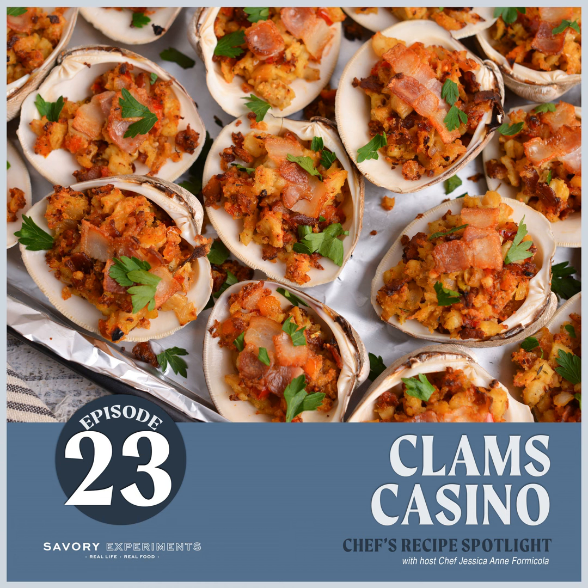About 20 years ago, if you told me I was making clams casino or excited about clams casino, I'd tell you that you were crazy. It's never been one of those dishes where I see it on a menu and think, oh my god, we have to order it. But my husband's family has changed me — specifically his Aunt Donna.